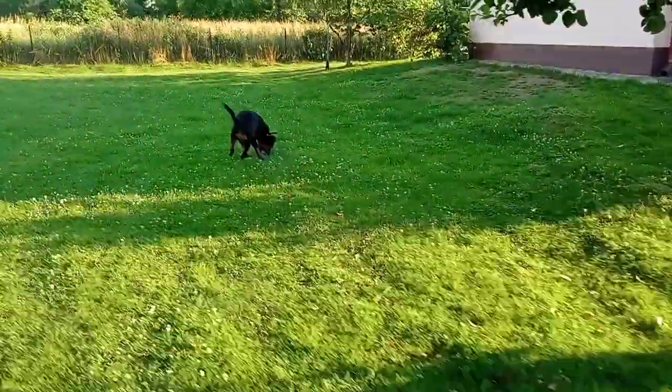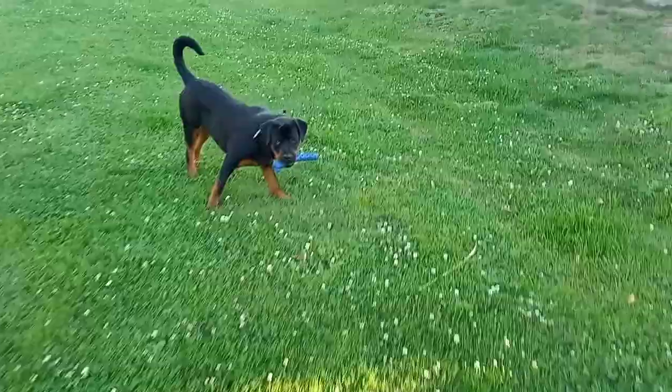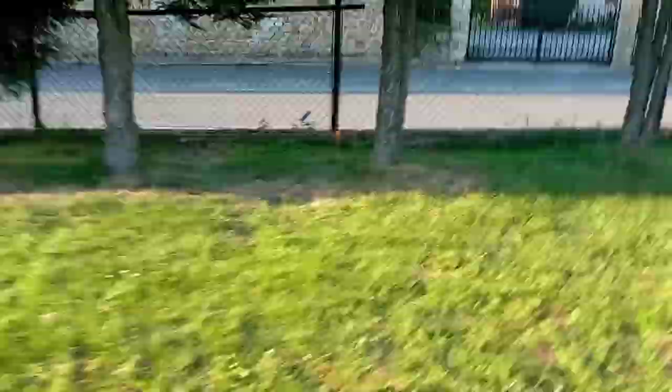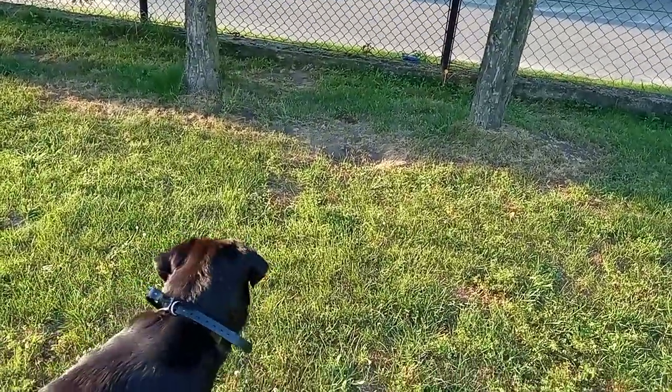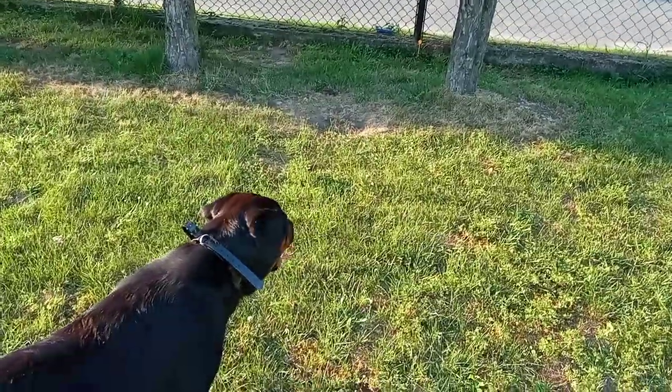Yeah, you can see she knows. Now I show her where it's safe for her. Come on Mia, go — yeah, good Mia, good dog! Now look, come on, give me that. Come on Mia, look — same thing, the toy is there and now that works.